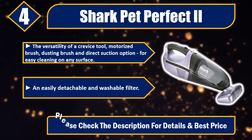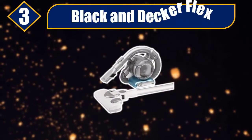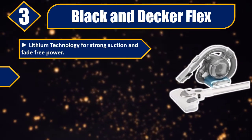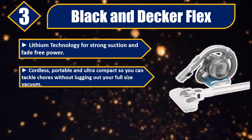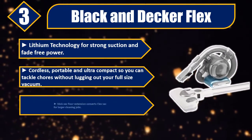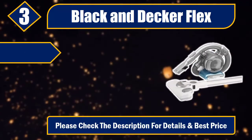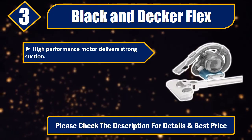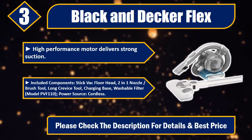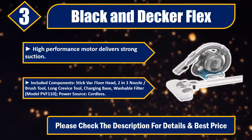Number three: Black and Decker Flex. Lithium technology for strong suction and fade-free power. Cordless, portable, and ultra-compact so you can tackle chores without lugging out your full-size vacuum. Stick vac floor extension converts the Flex Vac for larger cleaning jobs. High-performance motor delivers strong suction. Included components: stick vac floor head, 2-in-1 nozzle brush tool, long crevice tool, charging base, and washable filter. Model PVF110. Power source: cordless. Please check the description for details and best price.